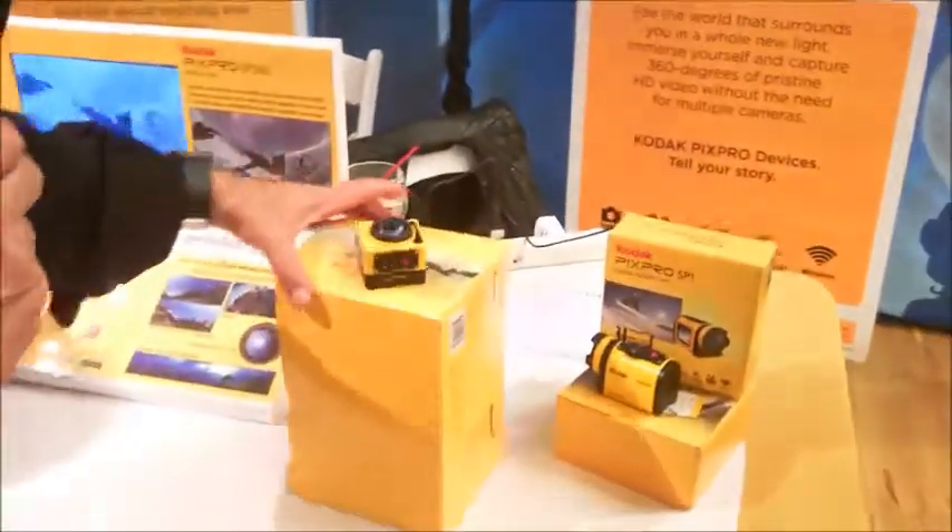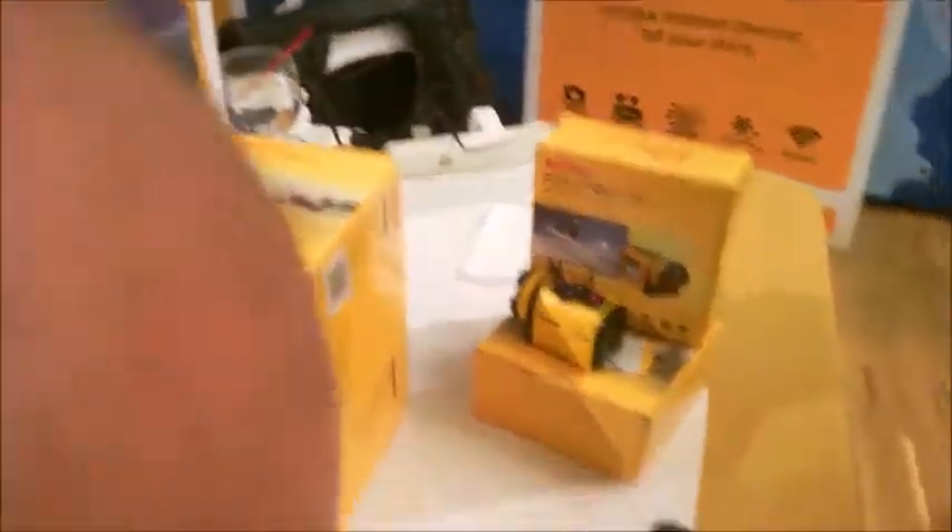That is really neat. Oh my God — it's shot! This is the only place where you drop a camera and they go, we don't care. Really great. And there it is right over there — the action cam.